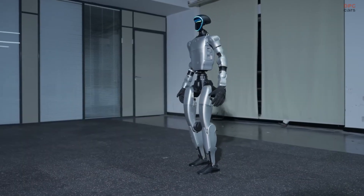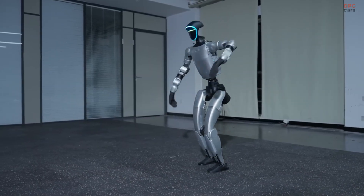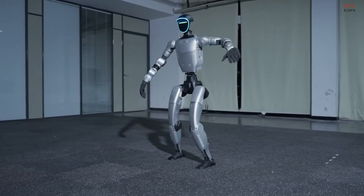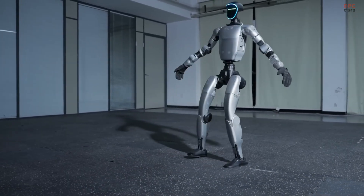Its coordination is remarkable: torque balancing, posture adjustment, and motion synchronization all working in harmony through advanced learning algorithms.